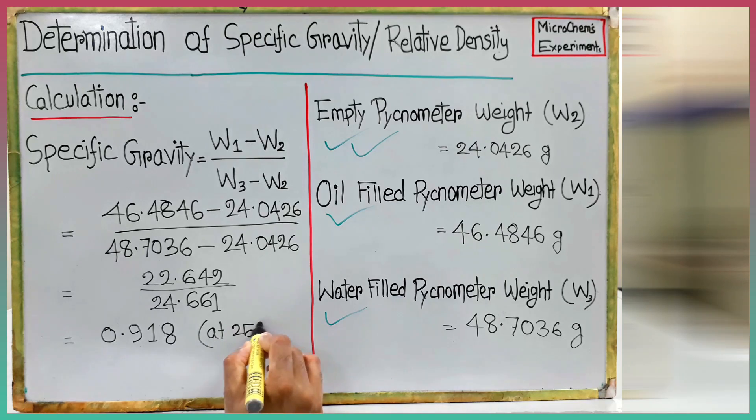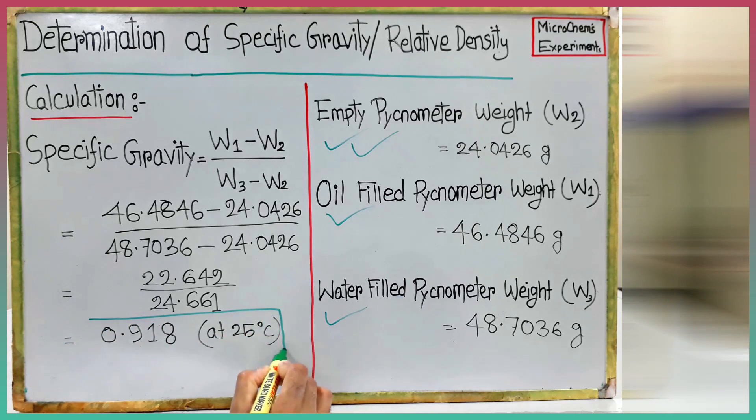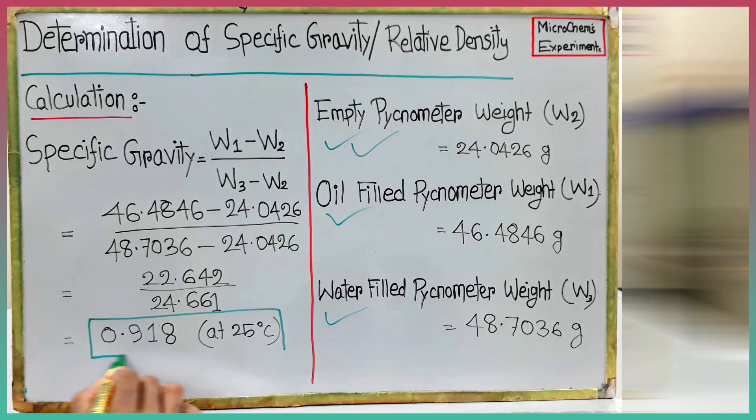In this experiment, we tested the sample at 25 degrees Celsius. If you need a test result at 20 degrees Celsius, then you have to set your water bath temperature at 20 degrees Celsius instead of 25 and carry out the whole experiment as done in this video.